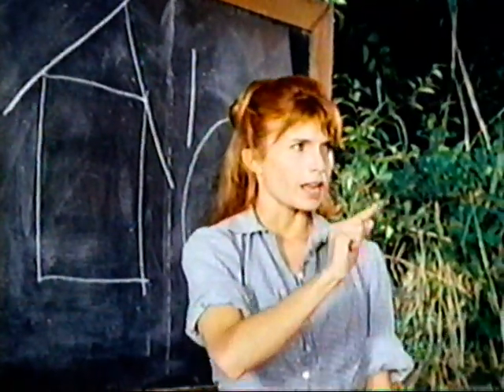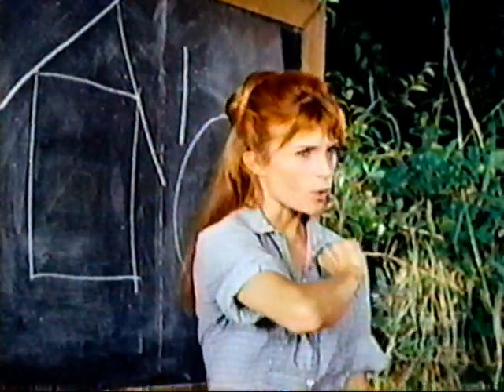I want you all to try and write your letters from A, going as far as you can, and I'm going to be right back.